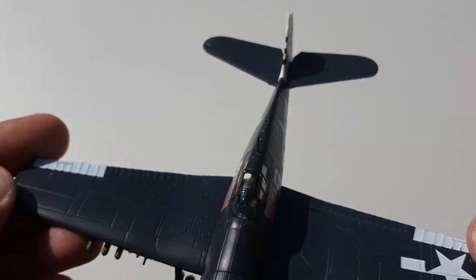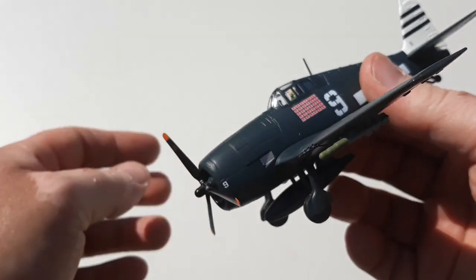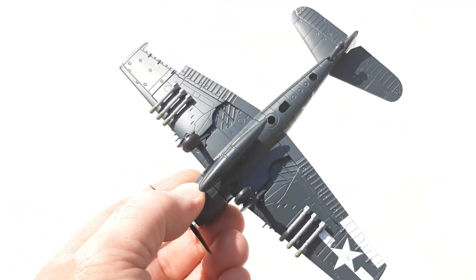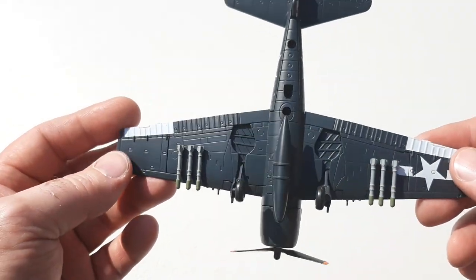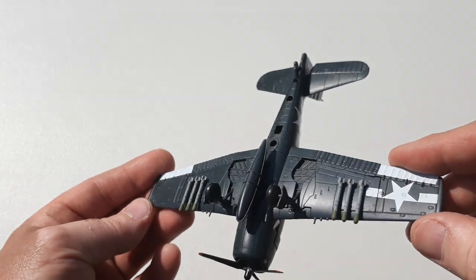It's got some reasonable panel details and panel lines. For just 30 bucks off eBay, it doesn't have a huge weight to it — it is light compared to other models I've felt. This is my first Hellcat I've opened, so it'll be interesting to see how it compares weight-wise to other manufactured Hellcats.